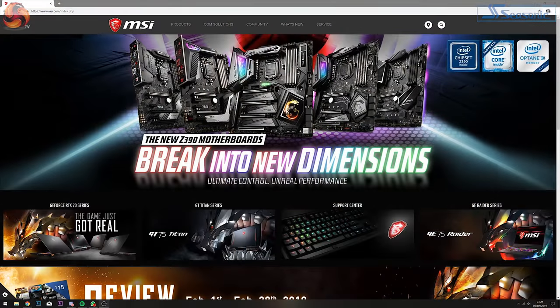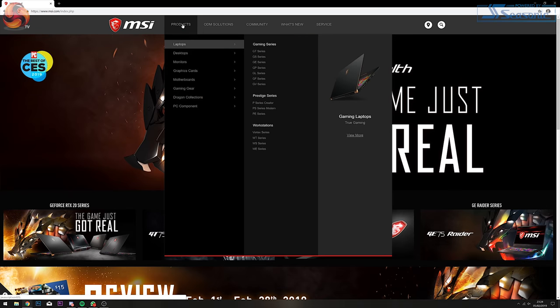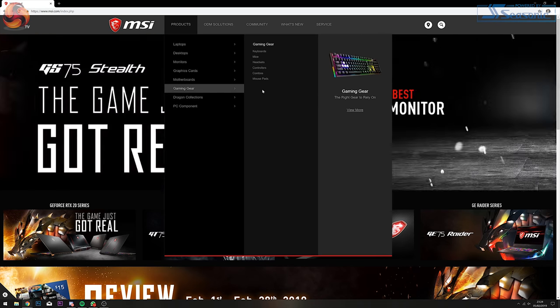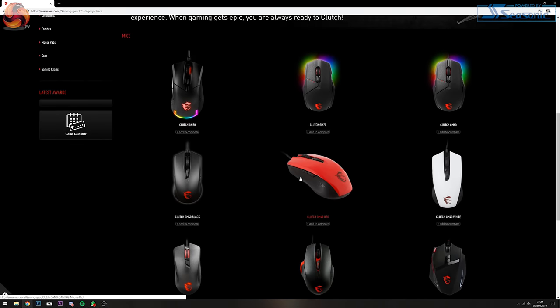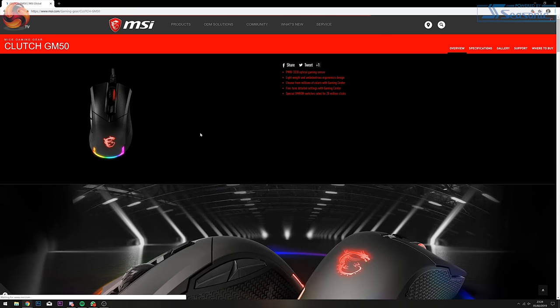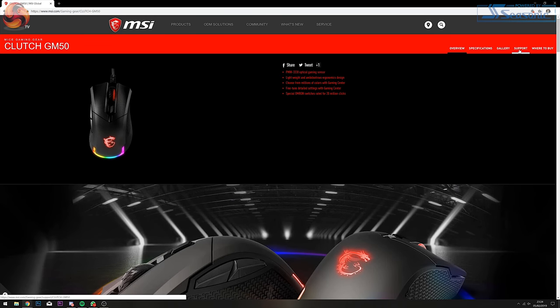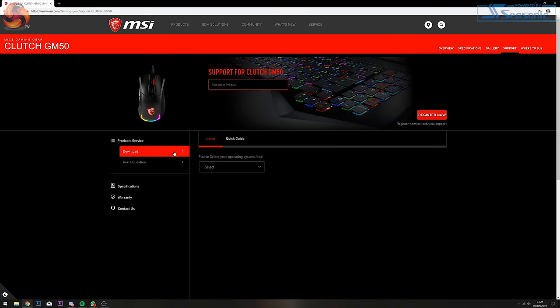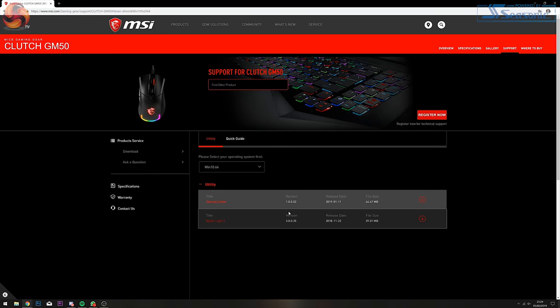You can download both the MSI Gaming Centre and the Mystic Light app at MSI's website. Find the GM50's product page listed under Products, Gaming Gear, then Mice. Once the Clutch Series GM50 has been selected, find the support tab on the right-hand side of the webpage, select your operating system, and download the software. Once installed, you will see your new peripheral listed.